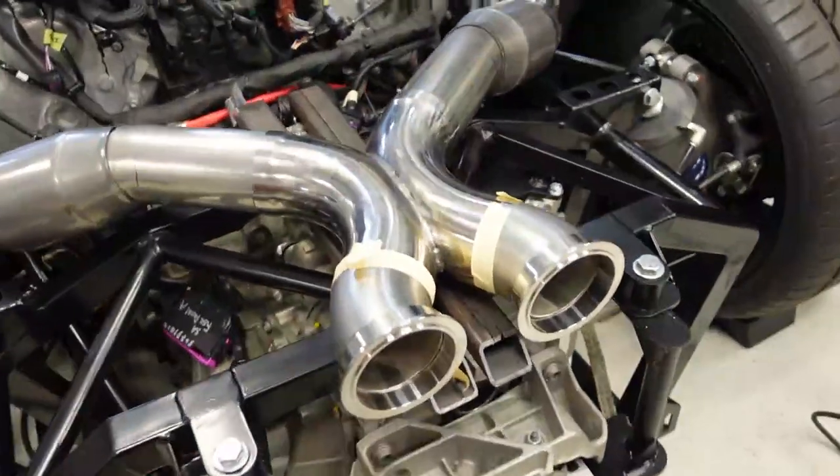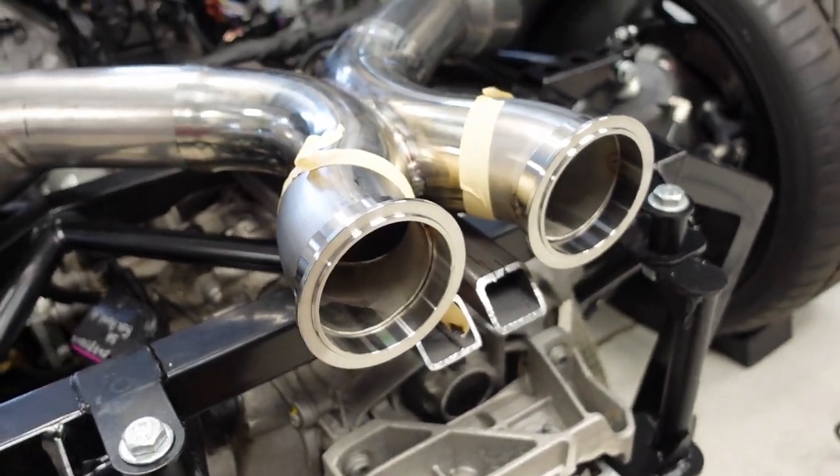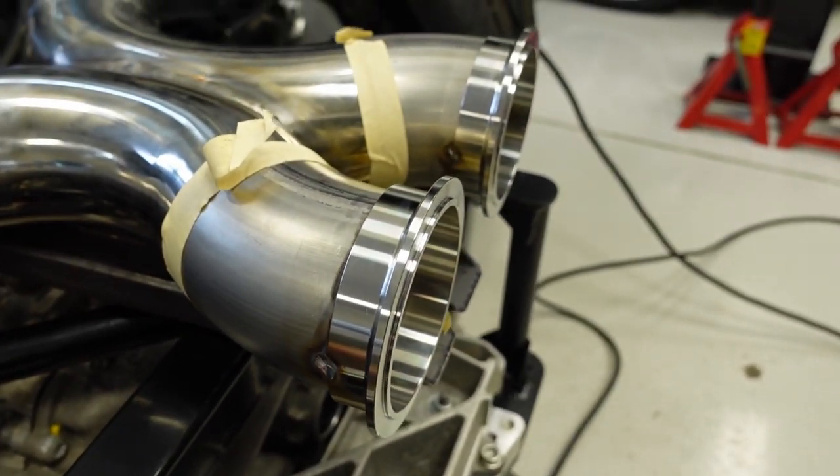Just working on tacking the V-band flanges on this and had a blowout. Mistakes happen — it gets the best of us.